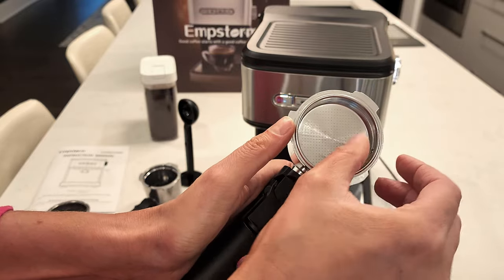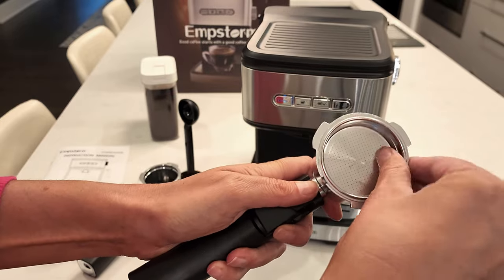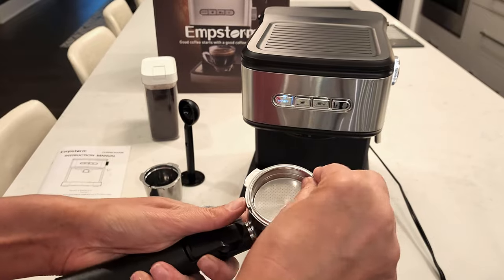In order to get the baskets to lock into the portafilter, you have to match the notches, put it in place, and then turn it so they don't fall out. Then you match those notches again to be able to remove the single cup or interchangeable double cup filters.